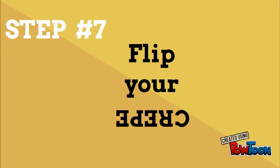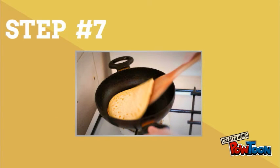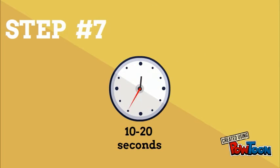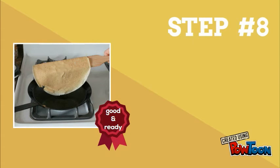Step seven: your 45 seconds are up — it's time to flip your crepe. Take your bamboo crepe spatula from the pack, put it under the crepe, lift it up, and flip it nice and easy. On the other side, leave it for about 10 to 20 seconds until brown starts to appear at the bottom.